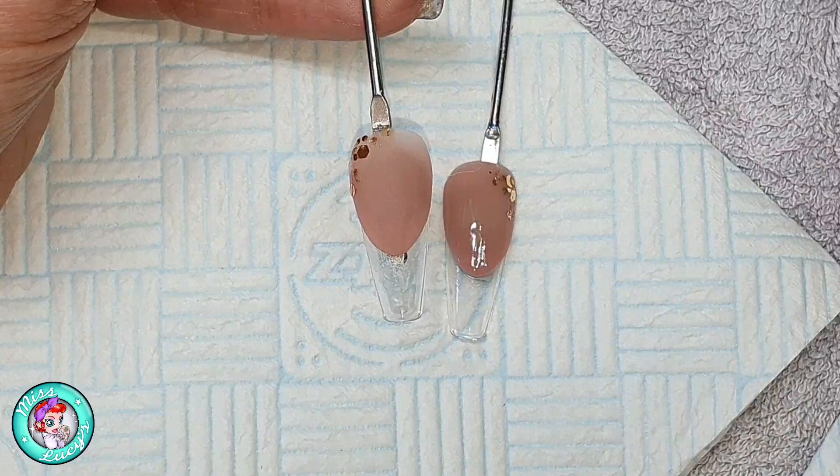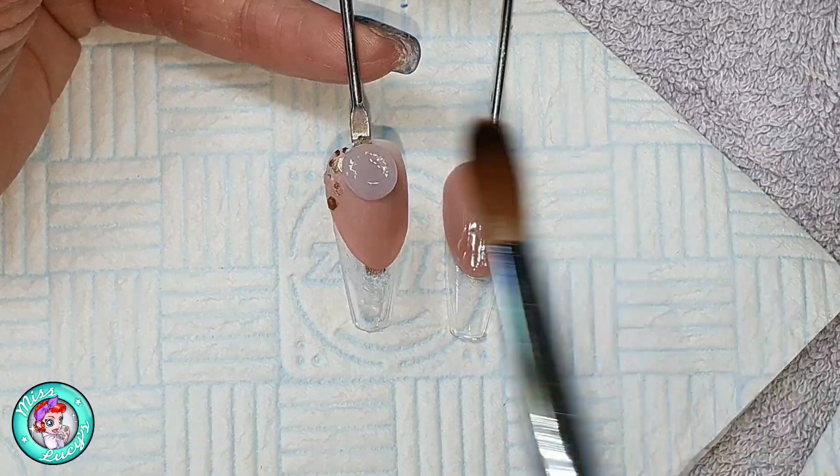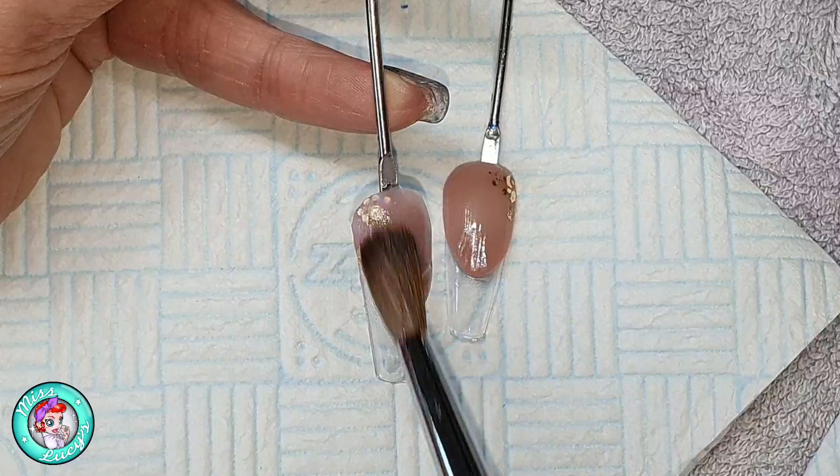I've dabbed into the wet layer just a little bit of Tiger Lily glitter in multi-cut and chunky cut, and then I'm going to cap these nails in clear acrylic. Always remember to mirror them like you would on your client's hands, so that when they're wearing them as press-ons they're a nice mirrored design.